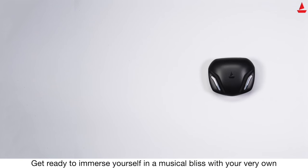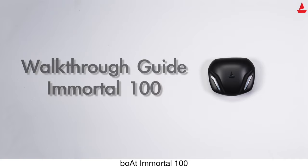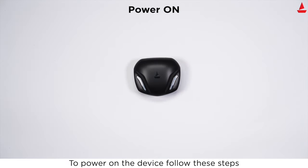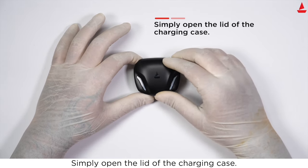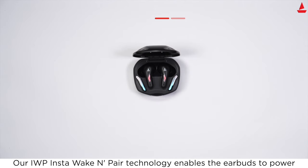Get ready to immerse yourself in musical bliss with your very own boAt Immortal 100. To power on the device, follow these steps: simply open the lid of the charging case. Our IWP Insta Wake and Pair technology enables the earbuds to power on automatically.